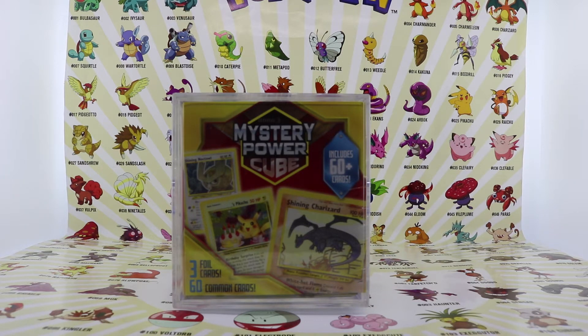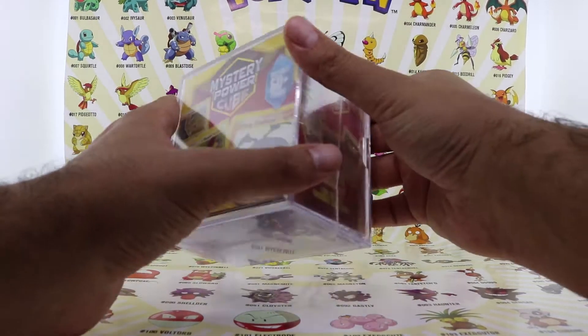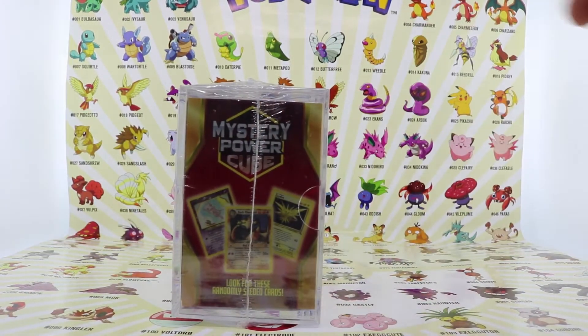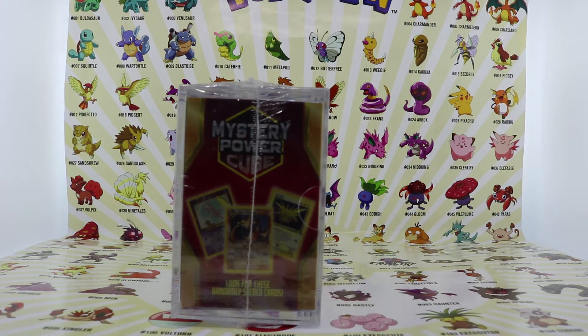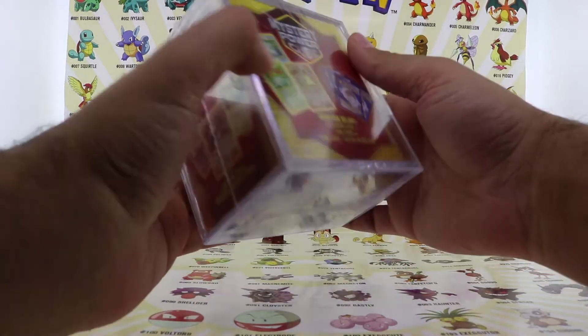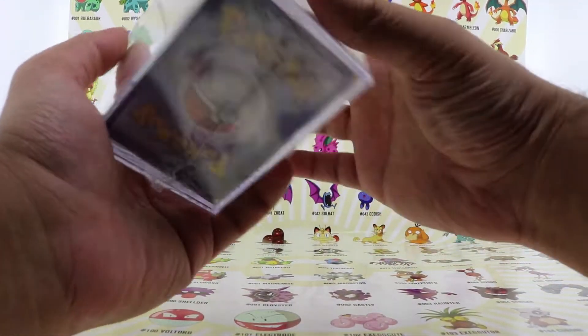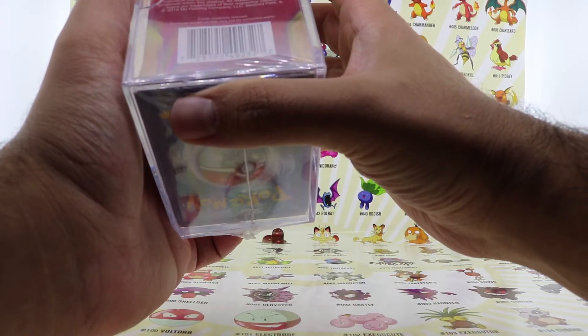Almost all of them did not get anything. So I'm hoping maybe I'm gonna get lucky. I know the brand that makes these cubes is a really not trusted source and I heard many bad things about these mystery boxes.